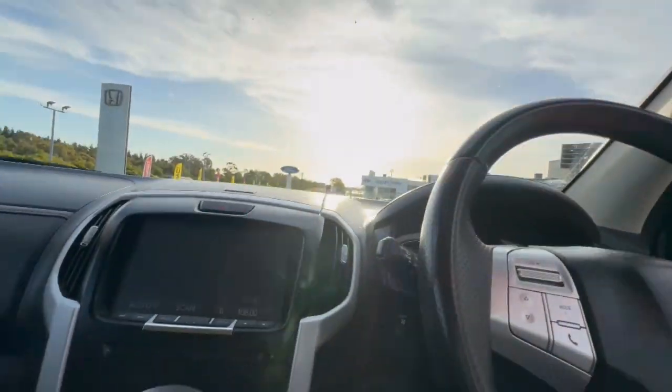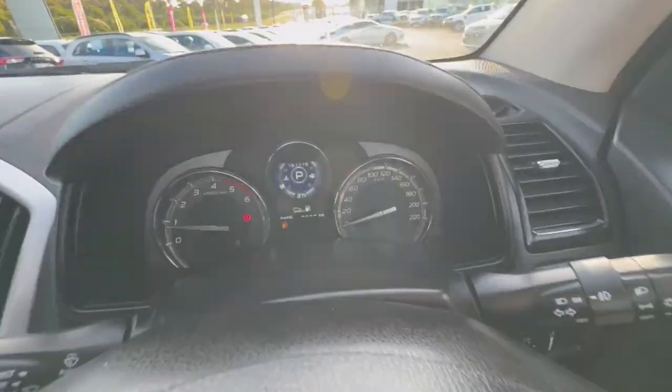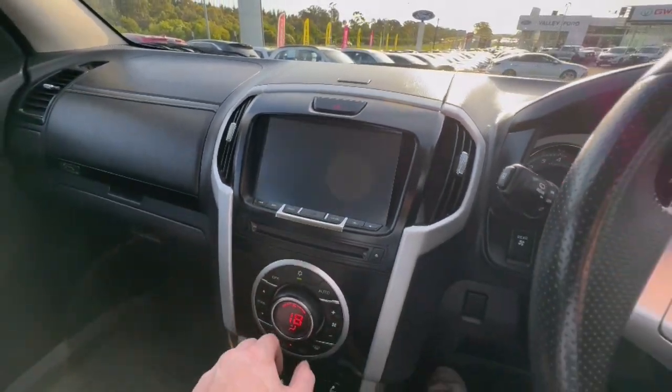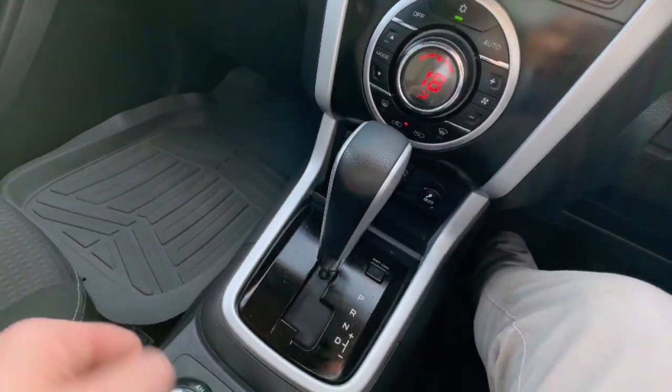Jumping through inside, you do have your climate control, large screen there as well, very clear display, cruise control, audio controls, and do have your reverse camera there as well — really good display — automatic transmission, four-wheel drive switch, and so much more. We look forward to speaking soon.